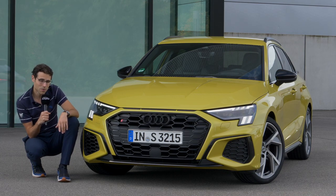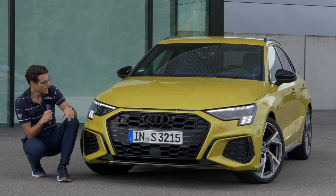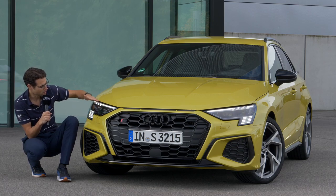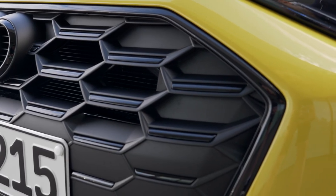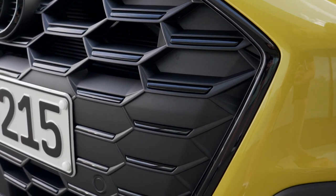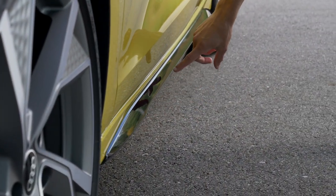The headlamp has a new design in this generation — standard LED, with optional matrix LED featuring an elaborated high beam function. The daytime running light has a special signature like in the S line, with vertical dots and an additional one on top. With the matrix LED option, you also get a cascading turn signal effect. As standard on the S3 without the black package, you'd have silver frame inserts and silver side bumper contrast. Without the dark package, these would come as silver contrasts.